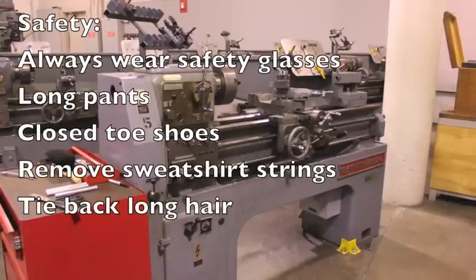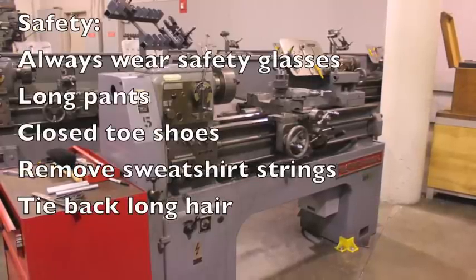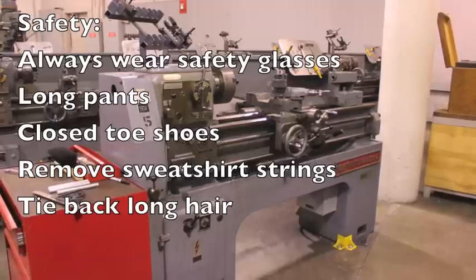When in the machine shop lab, it is important that you always wear safety glasses, long pants, closed-toed shoes, and remove sweatshirt strings and tie back long hair.